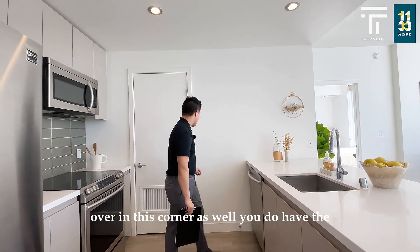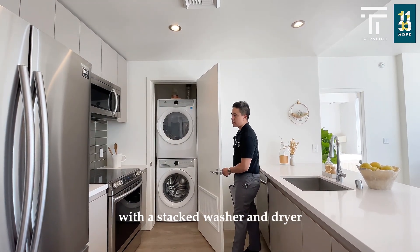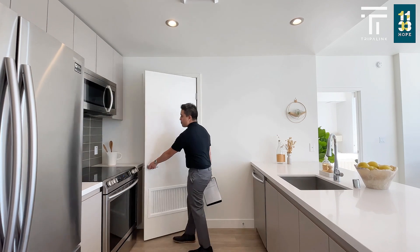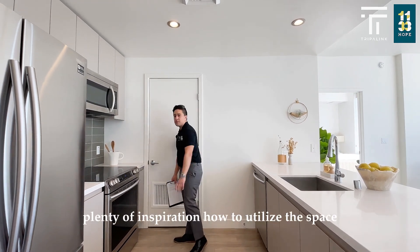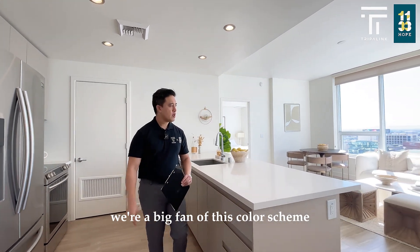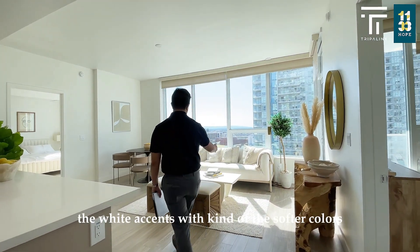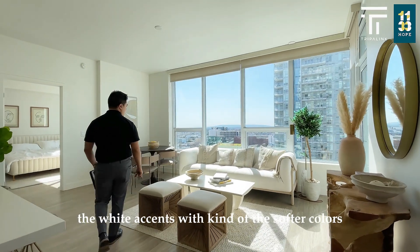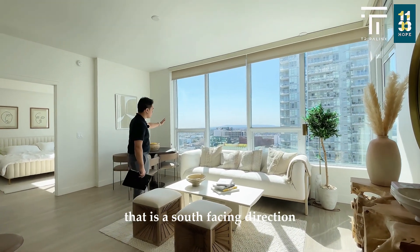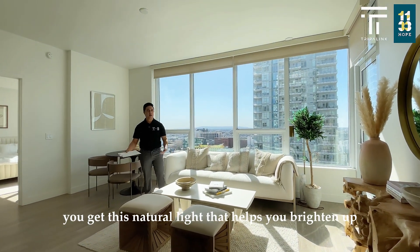Over in this corner you do have the laundry closet with a stacked washer and dryer. Plenty of inspiration on how to utilize the space. We're a big fan of this color scheme because you get a lot of natural light. You can see the white accents with softer colors — that is a south-facing direction, so you get natural light that helps to brighten up the space.